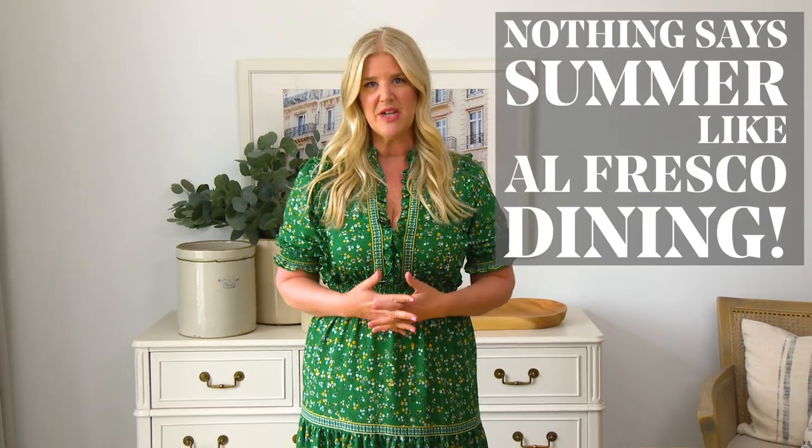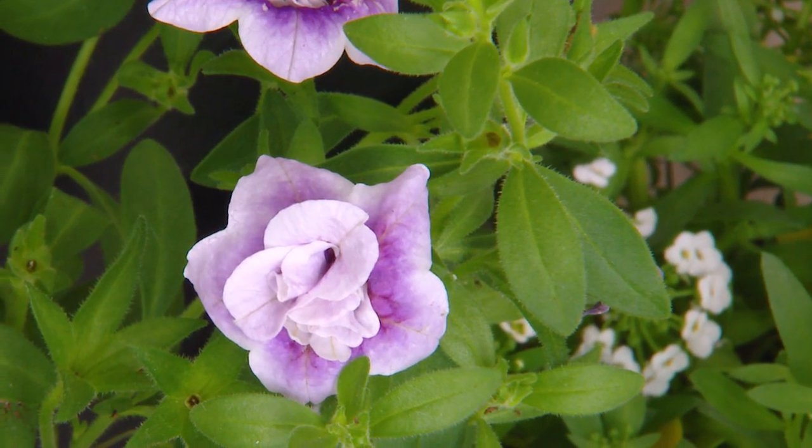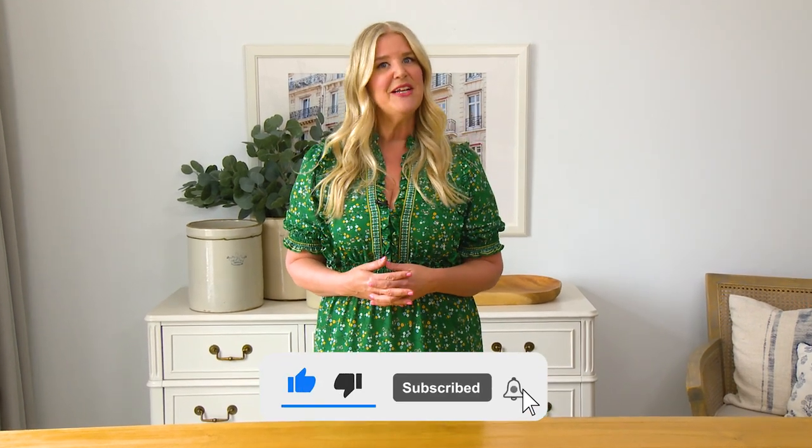Now nothing says summer like alfresco dining, but for a lot of us, especially in our busy household, travel is more of a dream than a reality. So why not create that experience right here at home? But before I begin, go be wonderful and subscribe to this channel and like, comment and share this video.